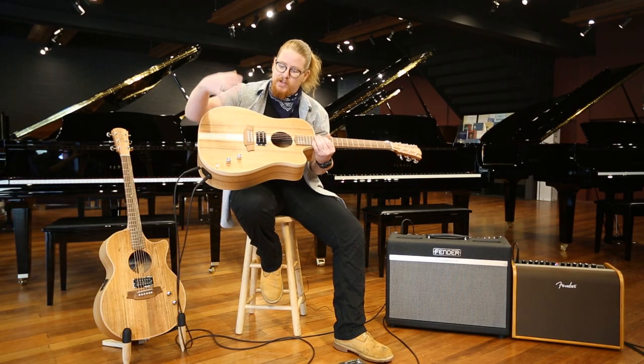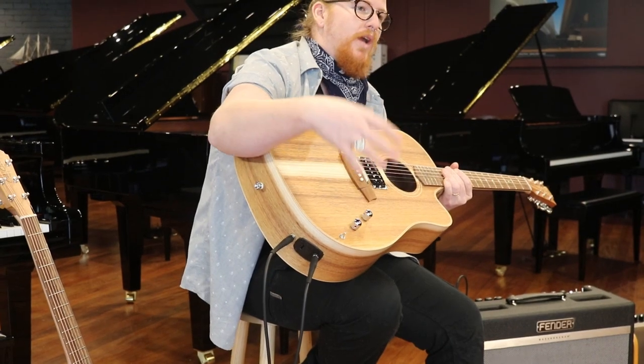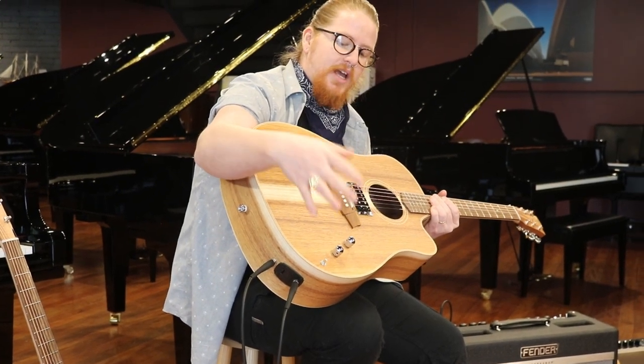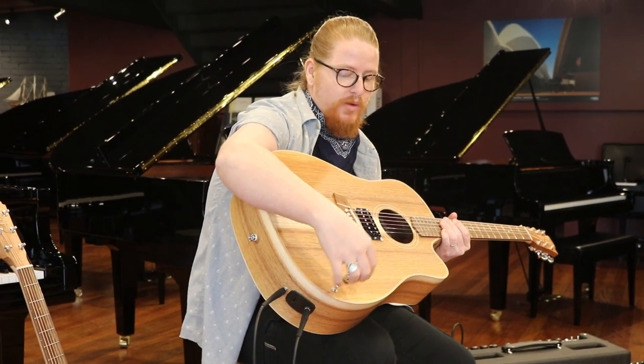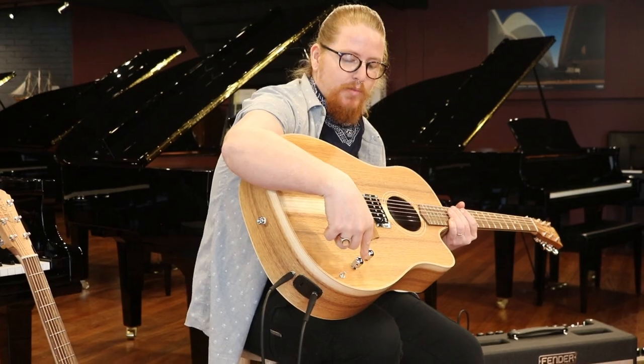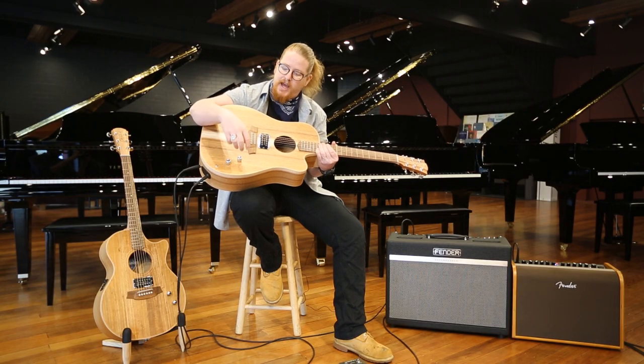Let's start with the controls. We've got a three-way toggle switch which blends between your natural acoustic sound and the humbucker itself. We've got a master tone which also has a push-pull pot that changes the humbucker from series to parallel, and a master volume.